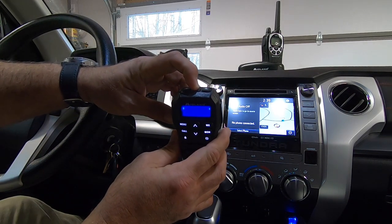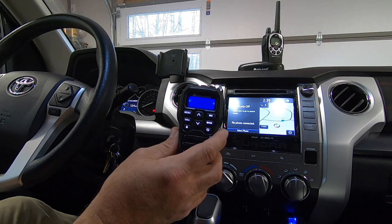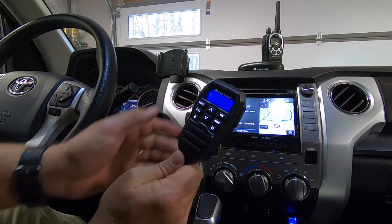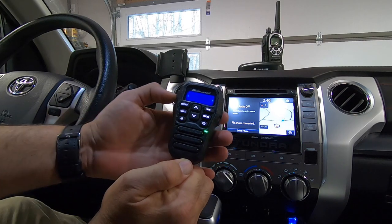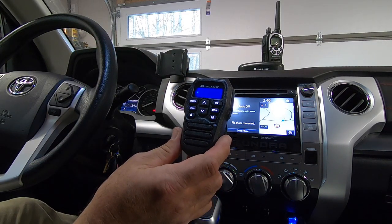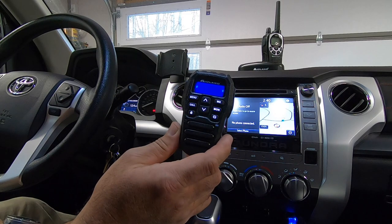It's got an on/off button on the top, and a channel button so you can scroll through the various channels. There are 15 GMRS channels as well as eight high-powered repeater channels on this unit. It also has the ability to tune into NOAA weather radio to give you the current forecast in your area. You can also hit this button and it'll scan through all the channels to pick up any chatter. There's a standard menu button to scroll through all your settings, and a call button so anybody on this channel, you can get their attention with a call signal.